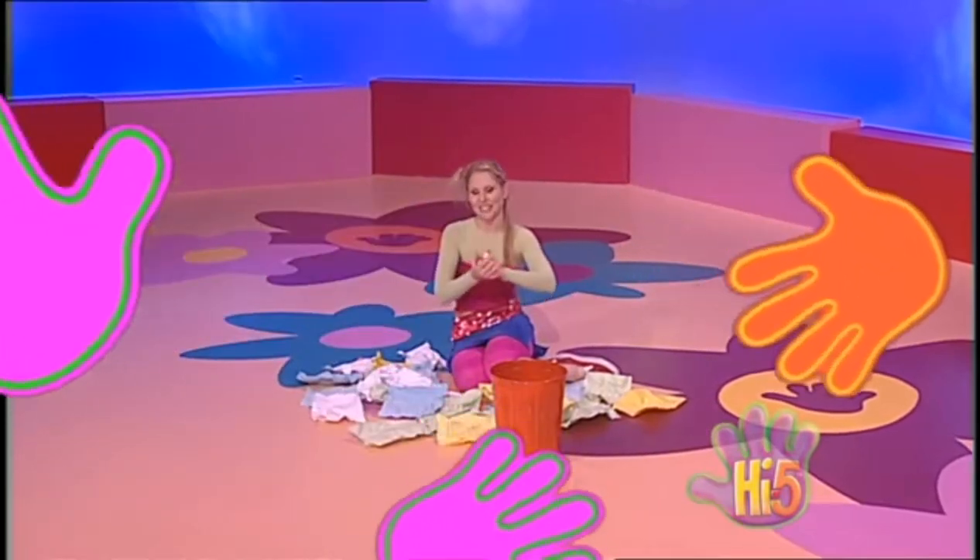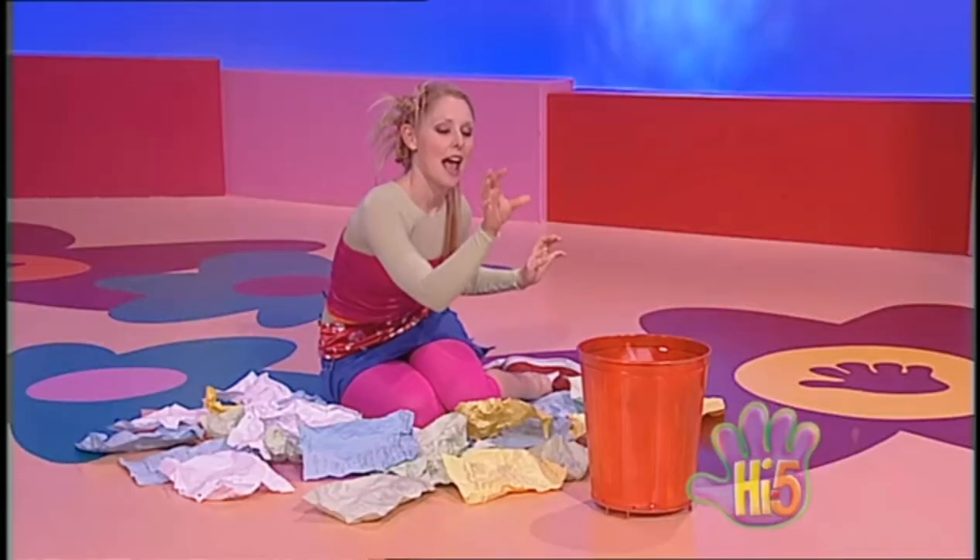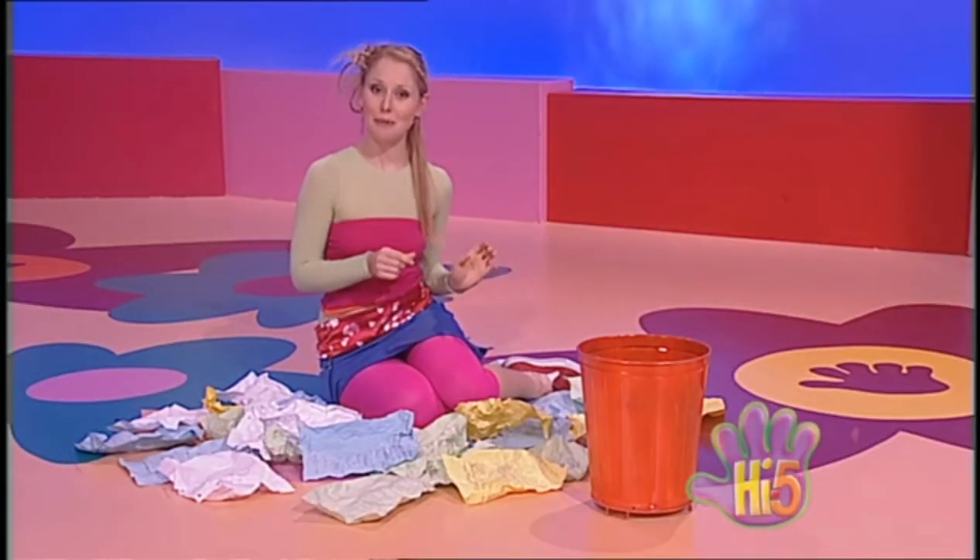Wee! Might not look like it, but I'm cleaning up. A ball of scrap paper into the bin. I might make some more balls of paper.